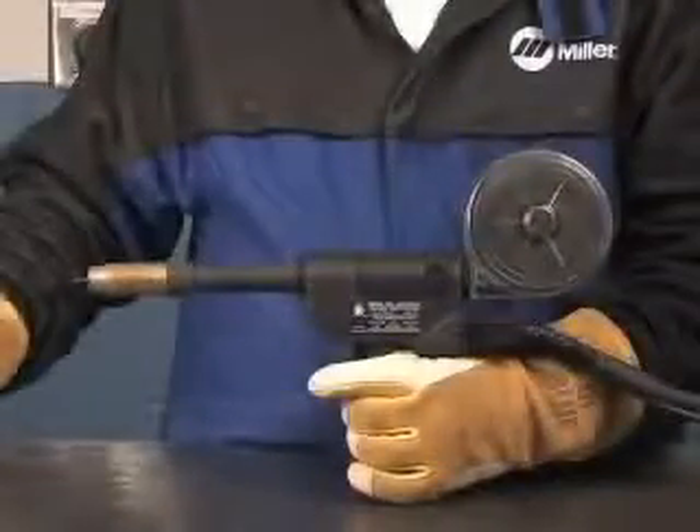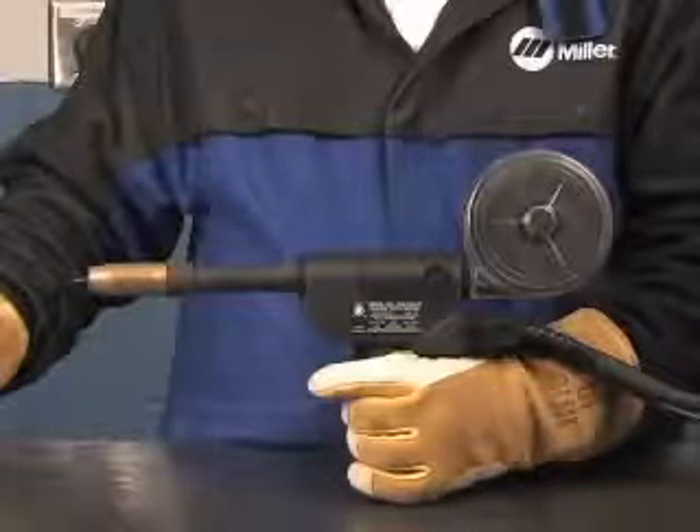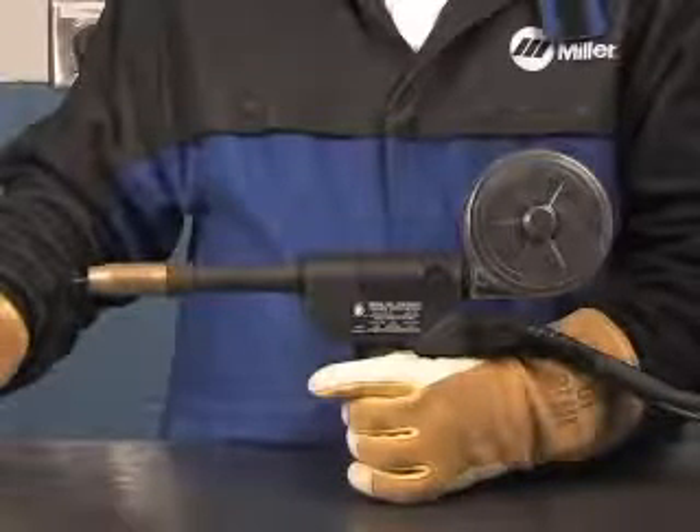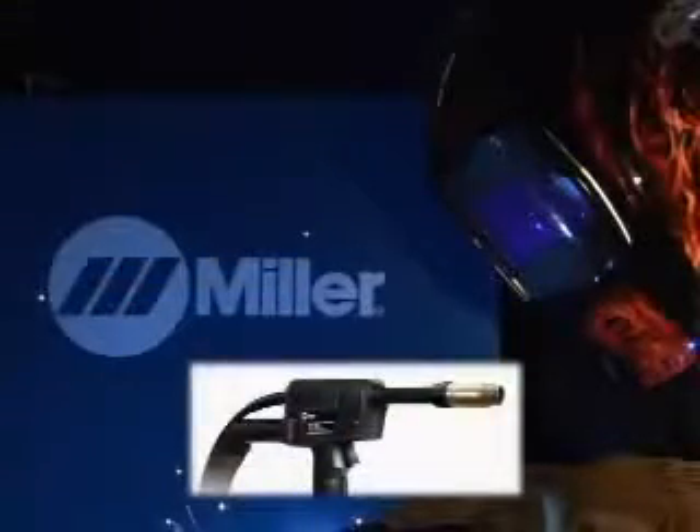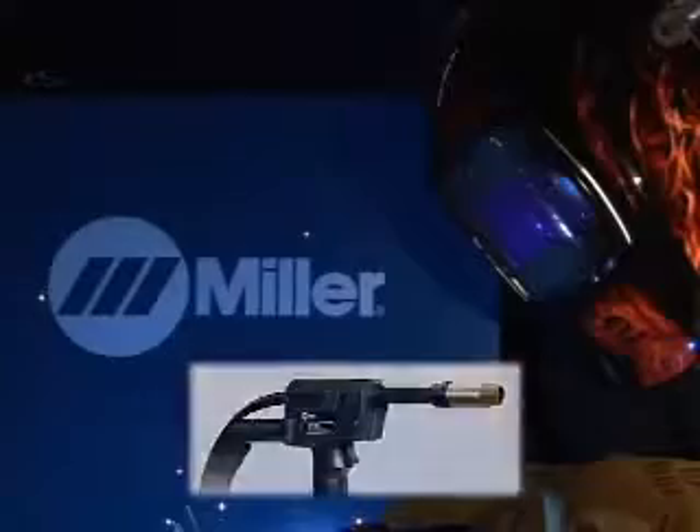Because of its softness, aluminum wire is difficult to push through a standard MIG gun. That's why we recommend the use of a spool gun. This reduces the distance the wire has to travel. You can also use a push-pull gun as well, but only on the Miller 252.